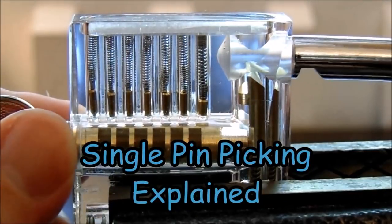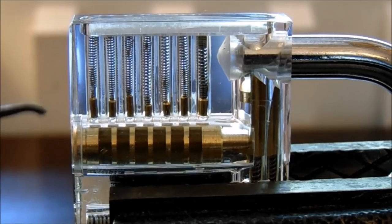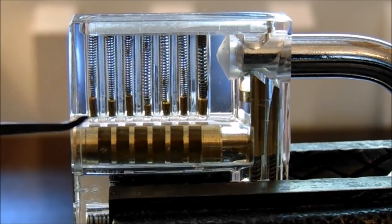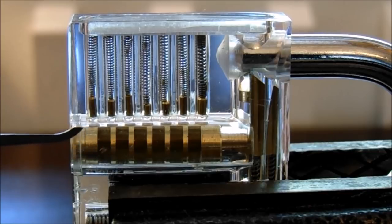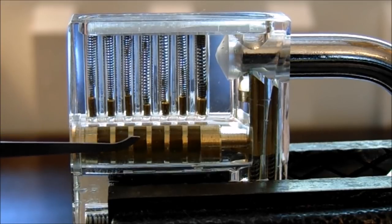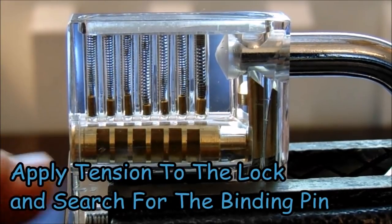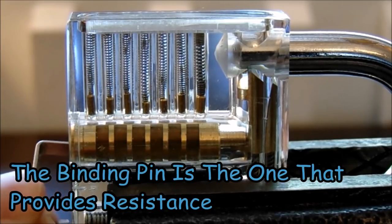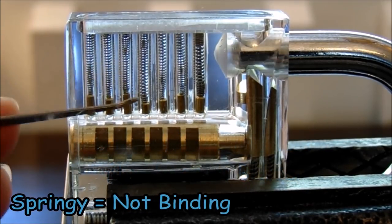When we pick a lock, we take advantage of manufacturing tolerances. All the pin holes are not perfectly aligned, so when we apply tension and lift each key pin, we look for the one that's binding. The binding pin has more resistance than the others. We lift it up, the driver pin stays up, the key pin drops down, and it's out of the way. We then search for the next binding pin. Once you open the lock, you know its binding order — every lock has a different one.